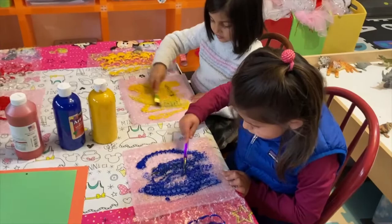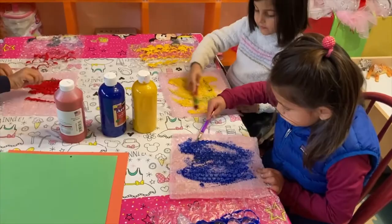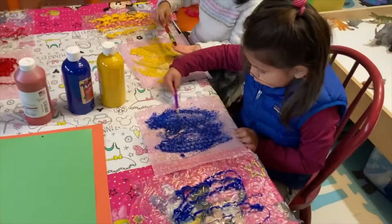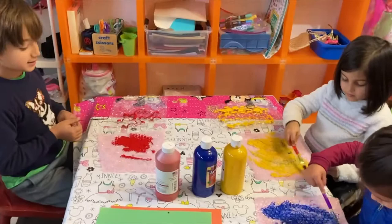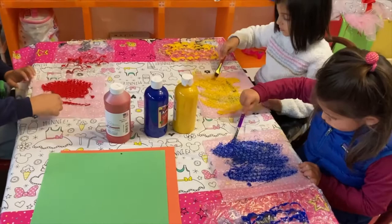How does it feel painting bubble wrap? Does it feel the same as painting paper? How is it different? Because it's bumpy, right — it's not flat like paper. Paper is a flat, straight surface, but the bubble wrap is bumpy. What do you think we're going to do — paint this and flip it on the paper? Oh, that's one way to do it! We will do something similar.